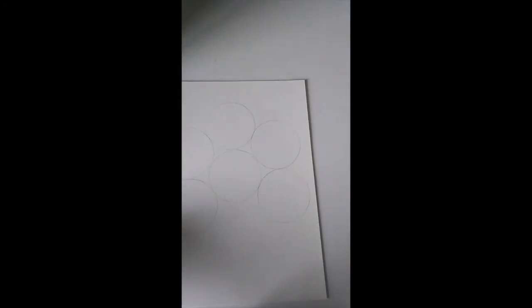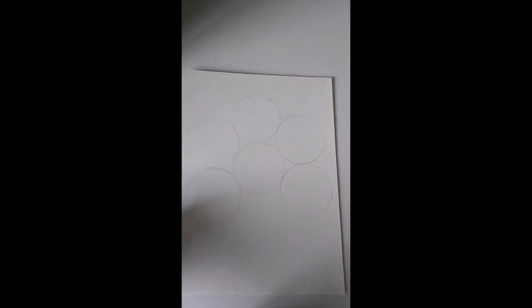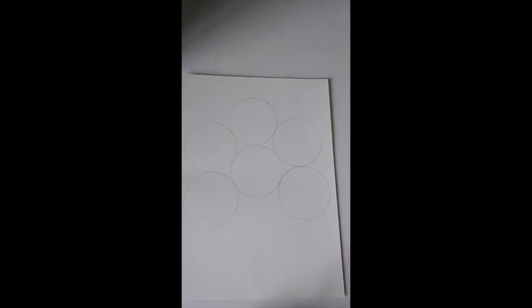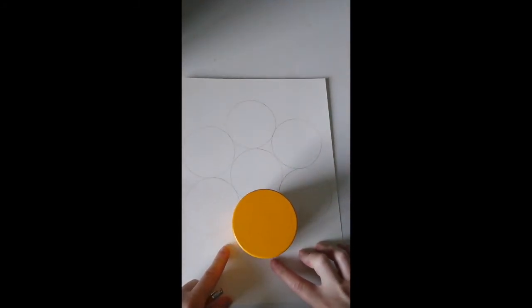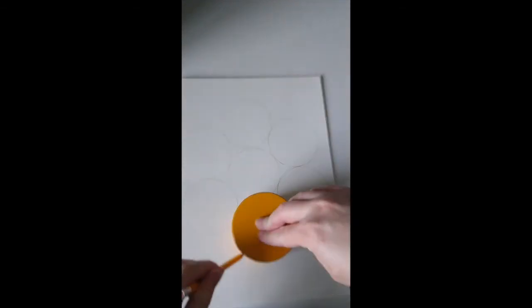Make one circle in the middle and six around it. I've already made five around the middle, so I just need to trace one more — that gives us six circles plus one in the middle. Make the center circle a little larger than the others because it's easier to draw the surrounding circles around a bigger center.